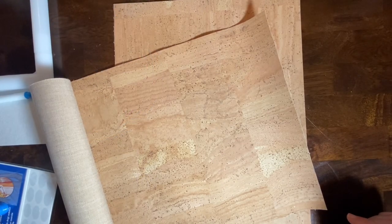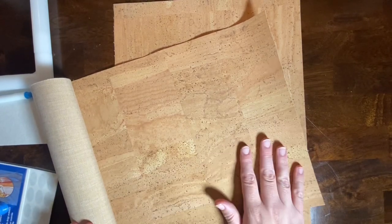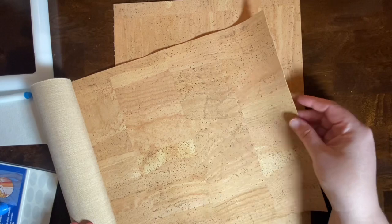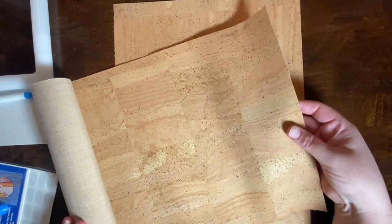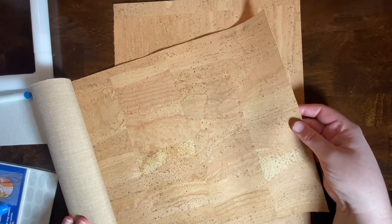I usually do embroidery on typical fabrics like cotton, linen, or felt, but you can also embroider on some unusual fabrics like cork. This is some cork fabric that I bought while on vacation in Portugal, but you can also buy it through a lot of different fabric stores and online shops.